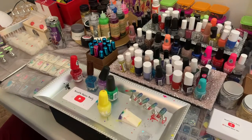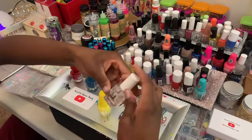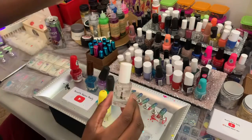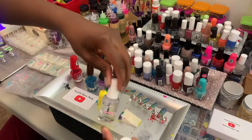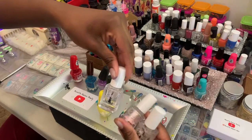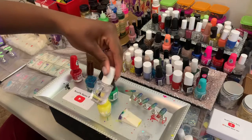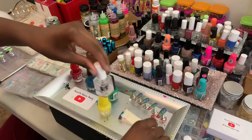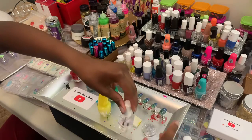I'm gonna let this dry real quick while I prepare my top coat. You can use a base coat, a gel plumping coat, or a Jet Set top coat. Jet Set dries in like 15 to 20 seconds, so that's what I'm going to use today because I need it to dry fast right before I put the glitter on.